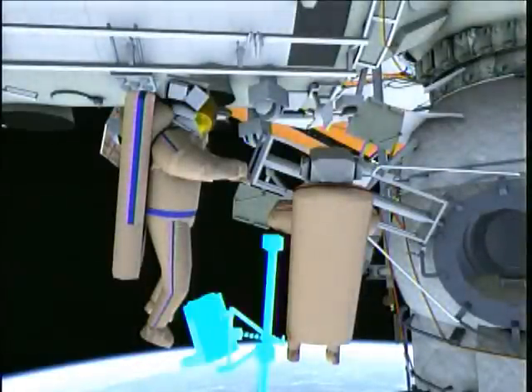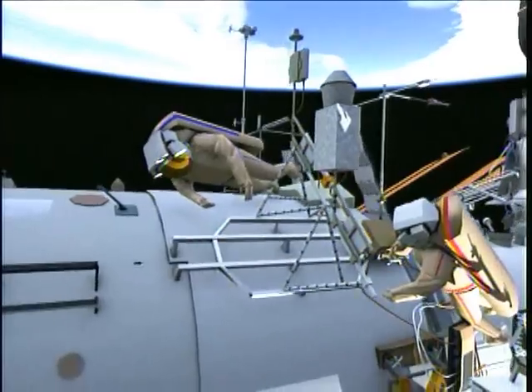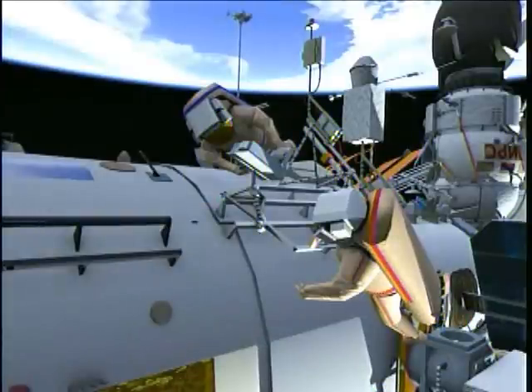Once back at the docking compartment, the crew will retrieve the third bundle of space hardware, made up of a payload boom and the experiment Seismoprognose. Here the spacewalkers are installing the Seismoprognose onto the handles on the service module large diameter.